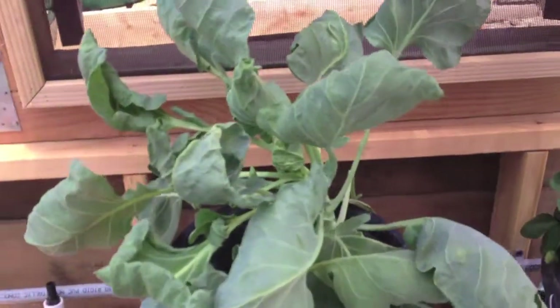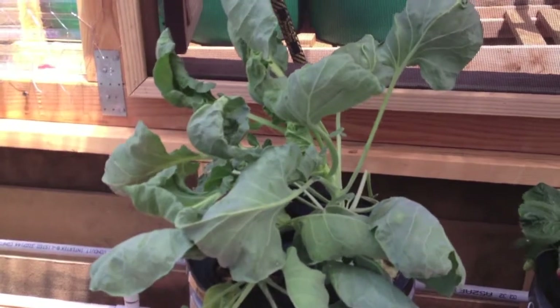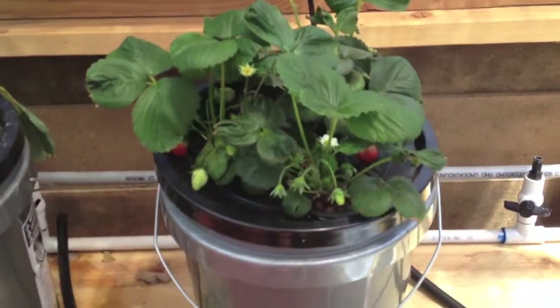I moved two other Brussels sprouts over here temporarily — I'm probably going to give those away. And the strawberries that were in the rail are doing well.